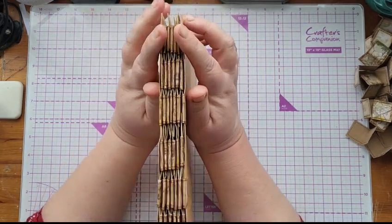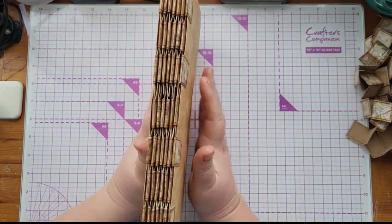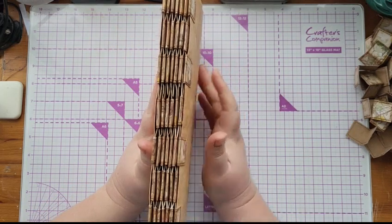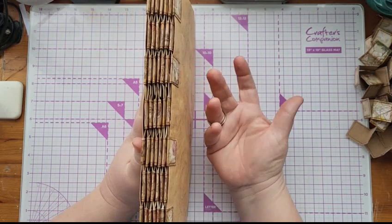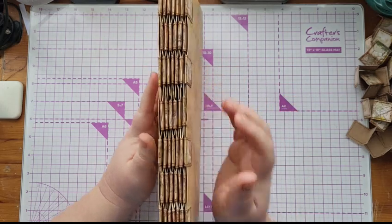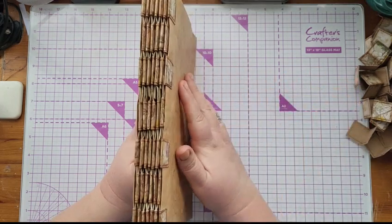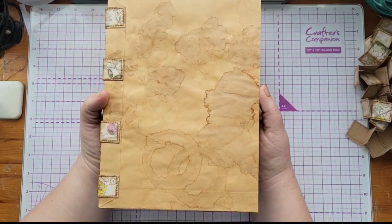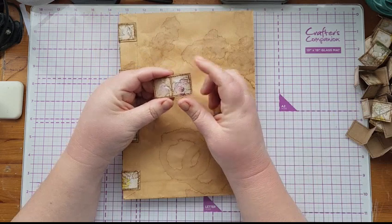First of all you need to decide what you're going to use for your tabs. In my playing card one I used strips of fabric — I didn't really want to do that again. A lot of people use washi tape and paper, but I wanted something a bit thicker and stronger. So I cut some strips of card from the kit I'm using, measuring one inch by two inches.